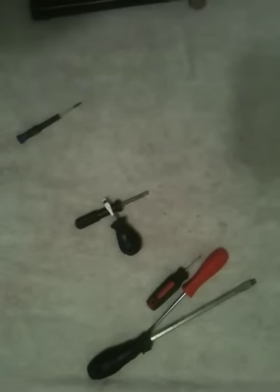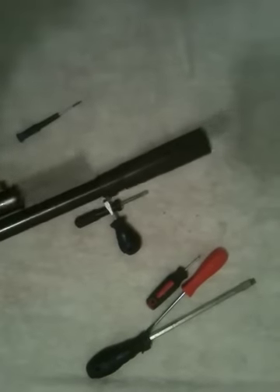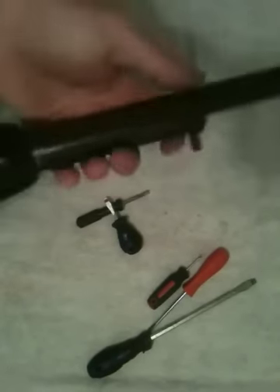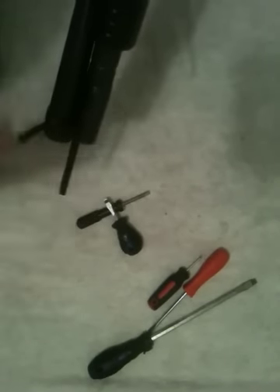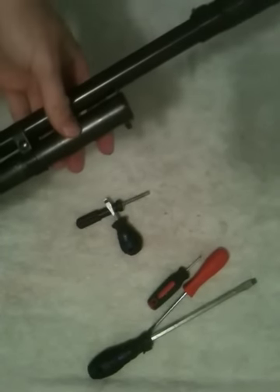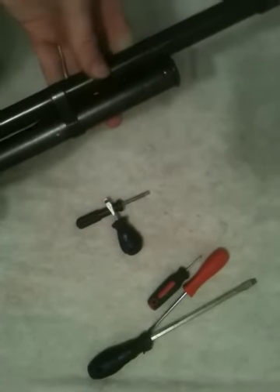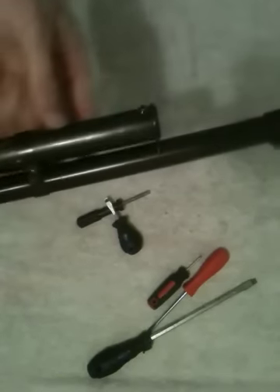Hello there, this is ConnectCabwell here. This is part two of disassembling your Winchester Model 12. I'm now going to disassemble the fore-end. We covered disassembling the receiver and removing the buttstock from the receiver and all that in the first video. This is going to be taking your magazine tube off, so let's get to it.